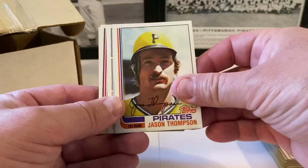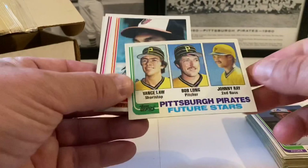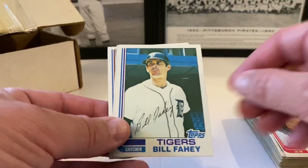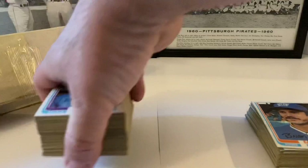Steve Trout, Danny Darwin, Clint Hurdle, Bob Walk. That's funny — the Pirates manager and one of our announcers back to back in this box, strange odds of that being placed in there. Jason Thompson, Dave Palmer. Pirates future stars — Vance Law, who is Bird's son, Bill Long, and Johnny Ray. Johnny Ray was good for us for a long time, we got him in a trade for Phil Garner with the Astros. Ken Singleton, Bob Stanley, Gary Templeton, Alan Bannister. Brian Allard — I hope that Ripken is in here.